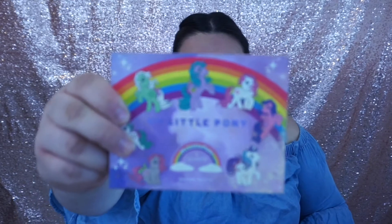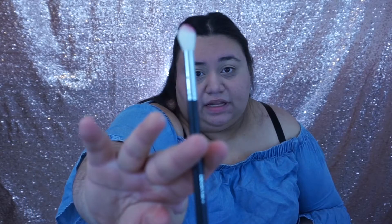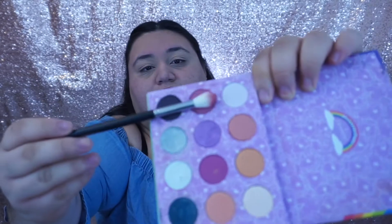So next for this look we're gonna be using the My Little Pony palette from Colourpop Cosmetics. Here is the palette and we're just gonna be using that today. I'm getting a Bebella NG323 blending brush and I'm going to be using the color Flutter — and it's the color right here.